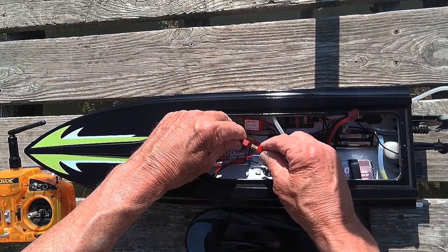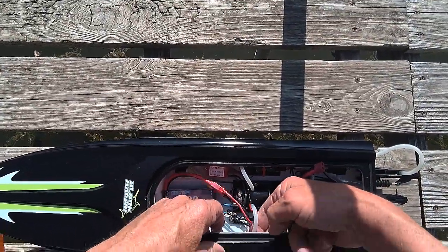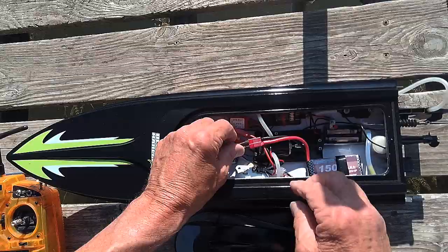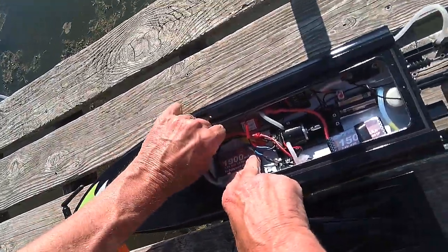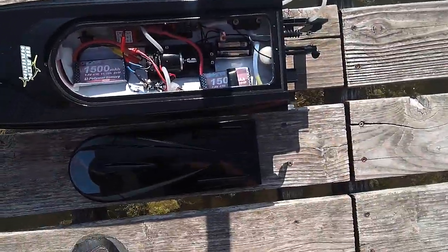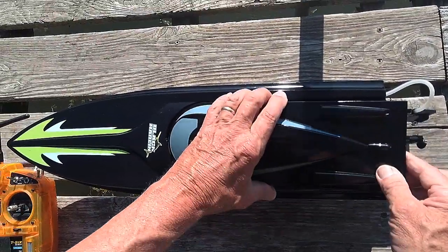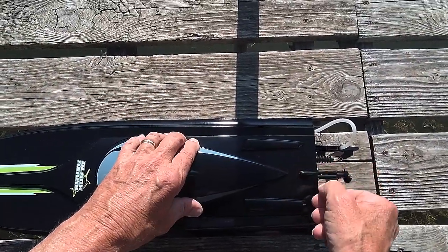I'm going to go ahead and plug this in here, turn everything on, and turn on the sump pump. I can hear it running. So let's go ahead and take it out for a little spin and see how it does.